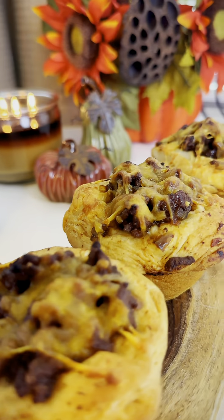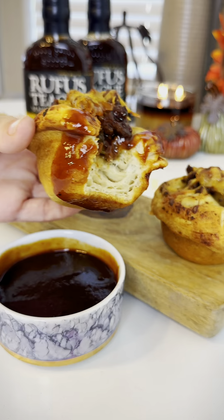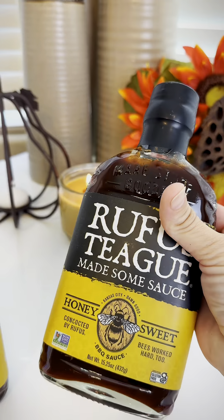I made these sloppy joe appetizers using Rufus Teague's barbecue sauce. They were so delicious and easy to make. And these bottles are reusable flasks — I'm going to make spiced rum for the holidays.